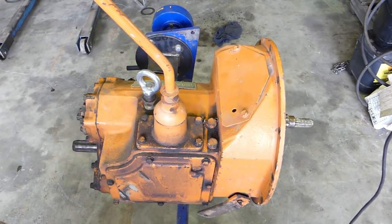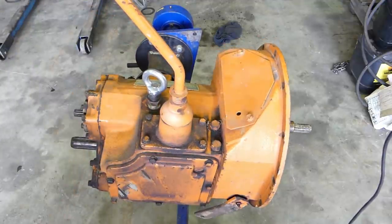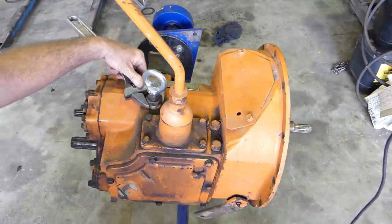The gearbox is in the stand and we now have the luxury of being able to turn the handle and wind it back and forth. As I said before, this box was jumping out of reverse gear. So our first cab off the rank is to have a look at that while we're going.